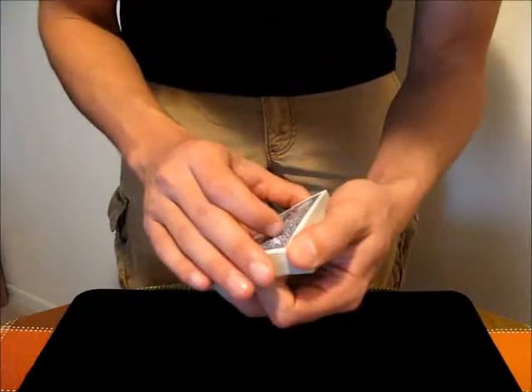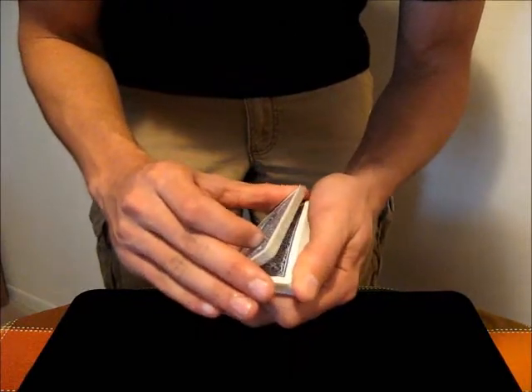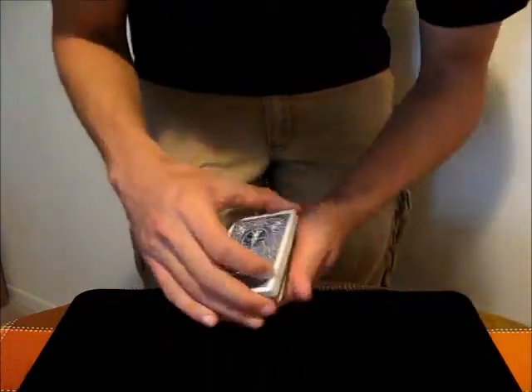You just riffle through the deck. It's commonly used — you have the spectator tell you when to stop, and you can have this other hand above if you want, and then when they say stop, you either separate the deck there or something.